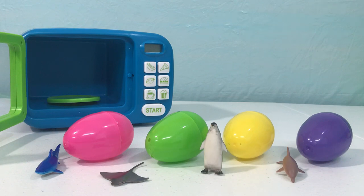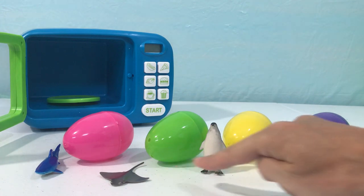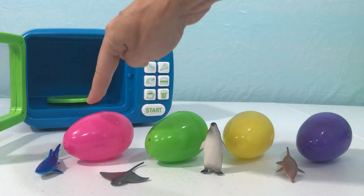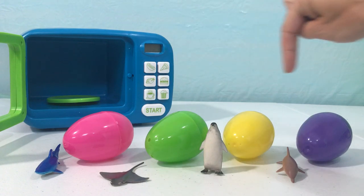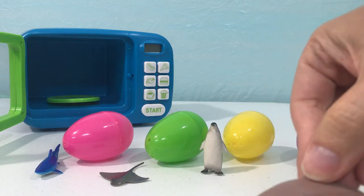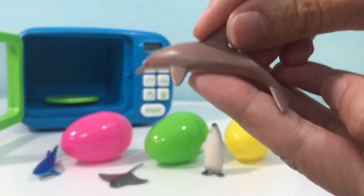Welcome back boys and girls! Today we're going to learn four sea animals and four colors. We have our magic microwave too. Let's get started — we have a dolphin!